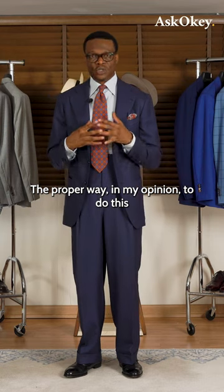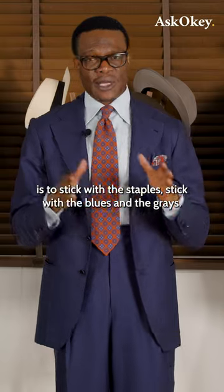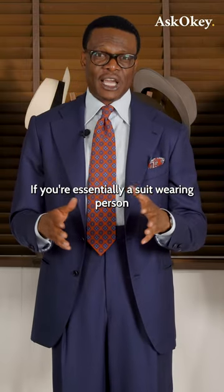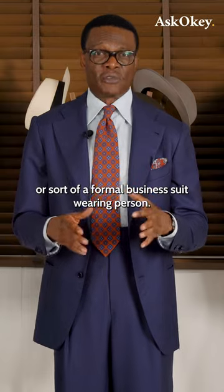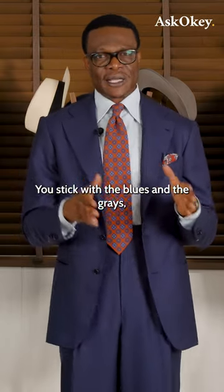I'd say stop right there. The proper way, in my opinion, is to stick with the staples — stick with the blues and the grays. If you're essentially a suit-wearing person, or a formal business suit-wearing person, you stick with the blues and the grays.